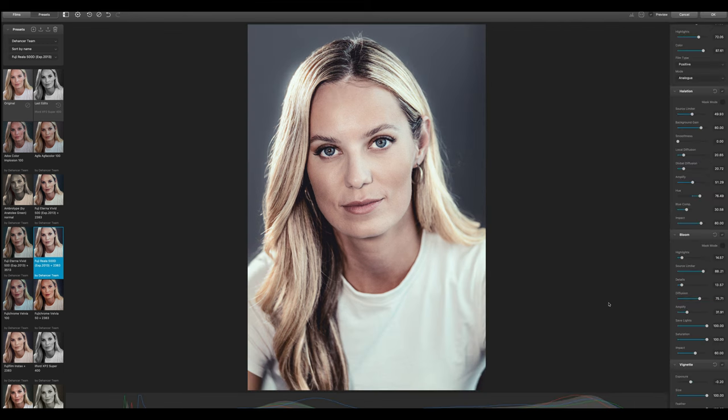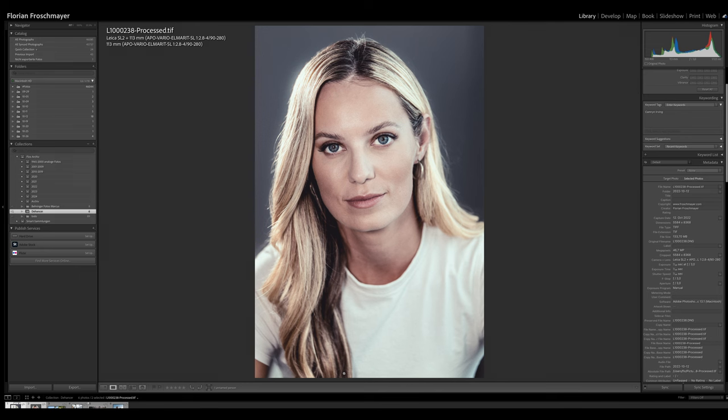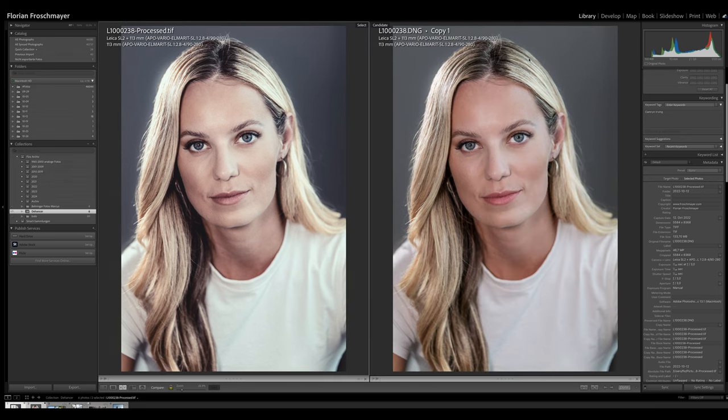When you have your final look you press OK and go back into Lightroom — Dehancer saves all the settings, burns them into the TIFF file, and exports it back to Lightroom. Now we have the original marked as a copy — it's just a virtual copy of the original file — and then we have our processed Dehancer film look, which I think is absolutely beautiful and really looks like an analog picture. I think it's very organic and I'm absolutely fascinated by the possibilities.